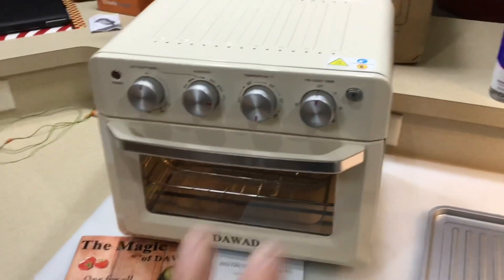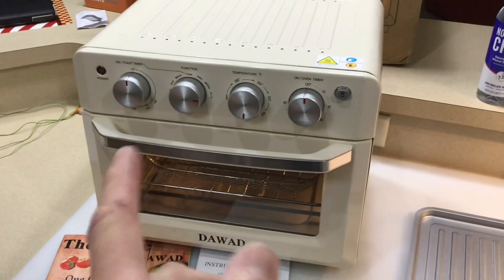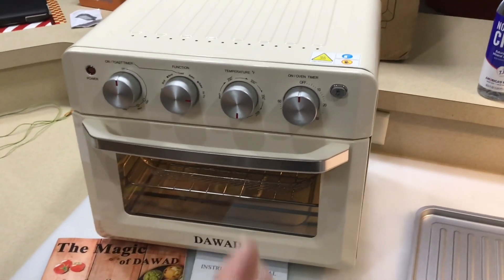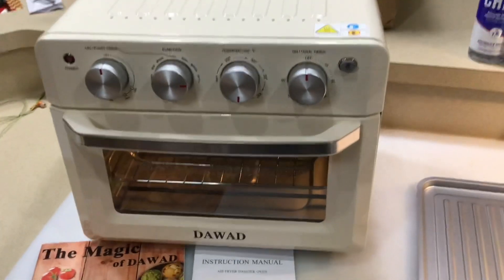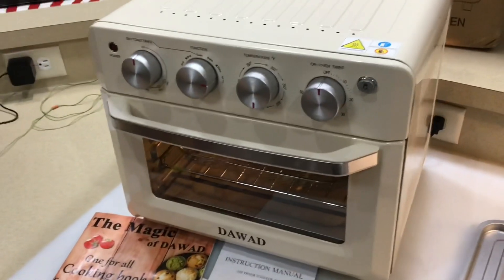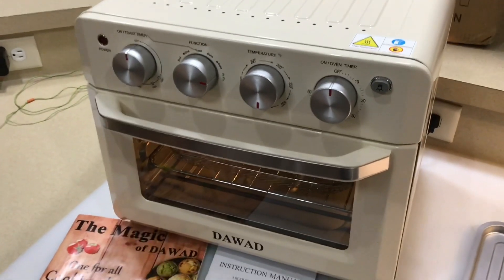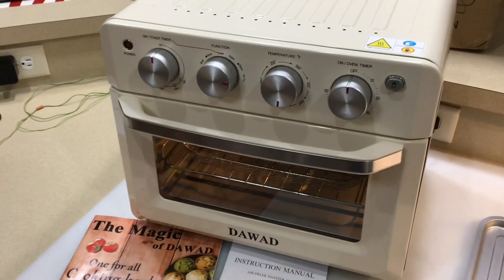Hey folks, welcome back! We're going to be doing another review today of an air fryer toaster roaster oven — this thing can do it all. And you're looking at that color first thing — that's what attracted me to it. I said, oh man, look at that color, I gotta have that! It's called retro cream white and this is from Dollwood.